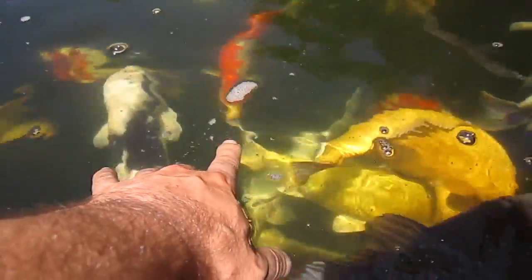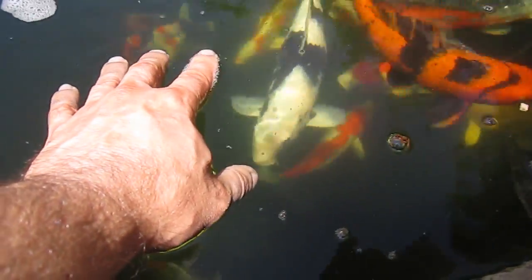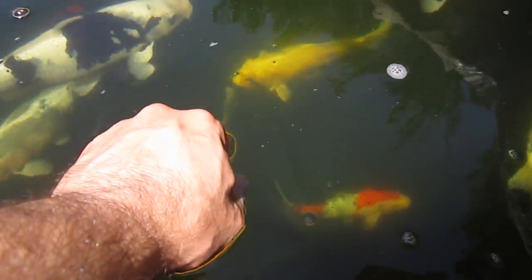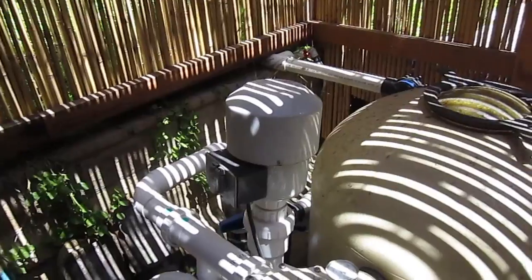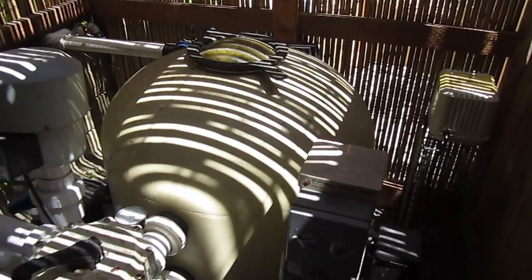Hey, Mr. Turtle. It's time to clean the filters. We're going to enter the little shack built for the filter. Here's the filter by Sacramento Koi — the Advantage filter.